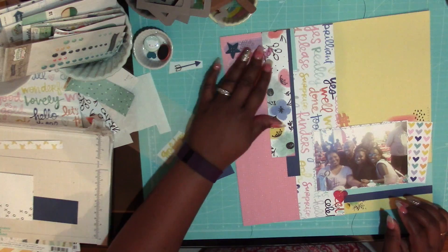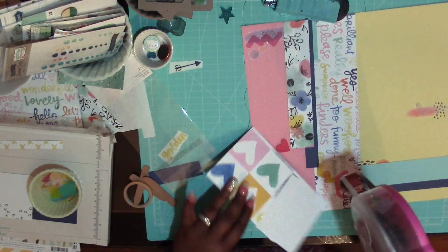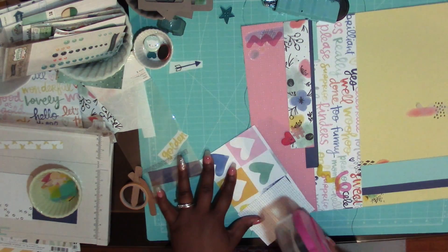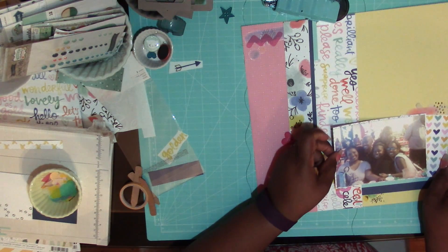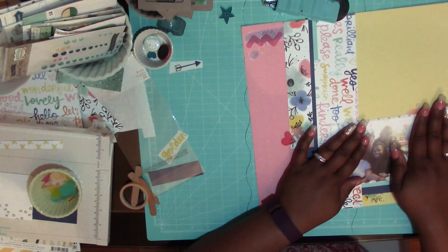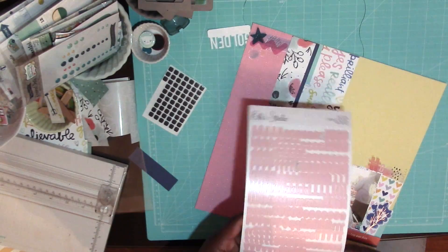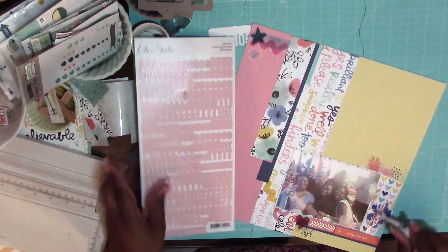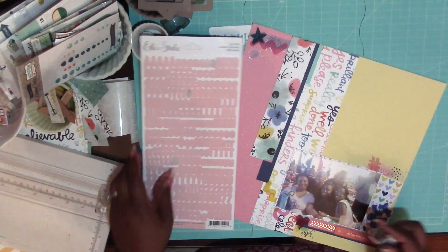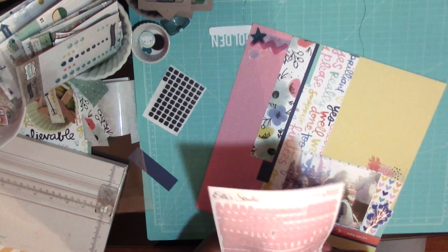In the kit there were a bunch of little vellum pieces, so I'm just kind of scattering those around. Now I'm putting my main photo down — again I'm way off to the side, so I apologize for that. In my picture, my husband is in the back — it was supposed to be a girls' picture and he's in the back being all goofy.